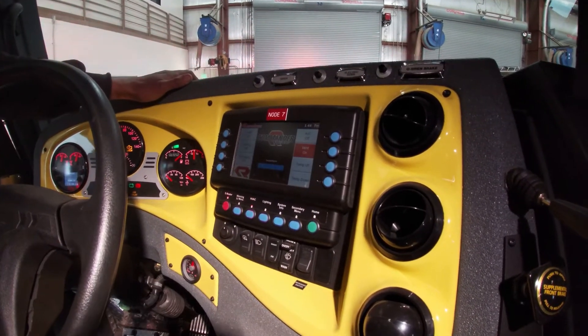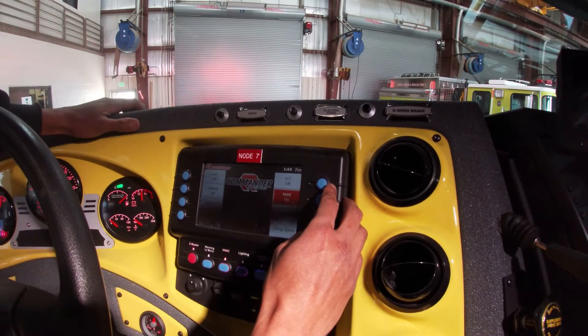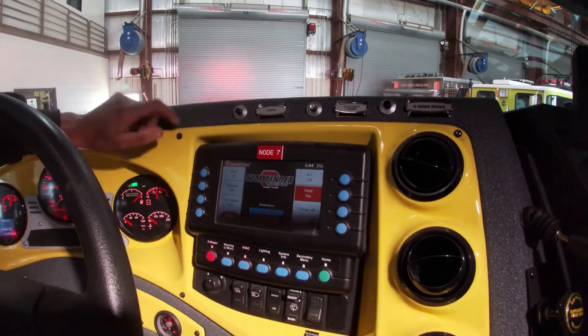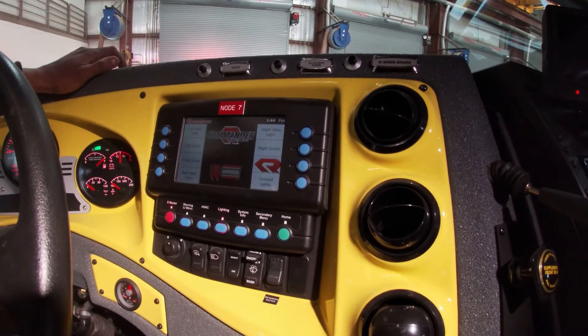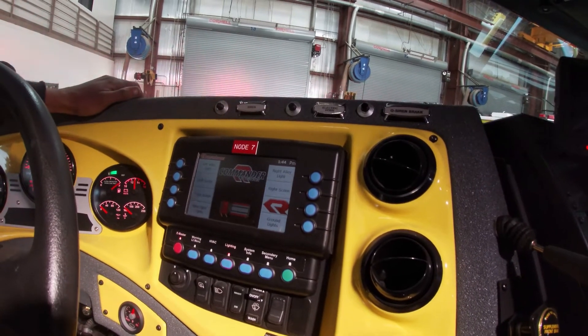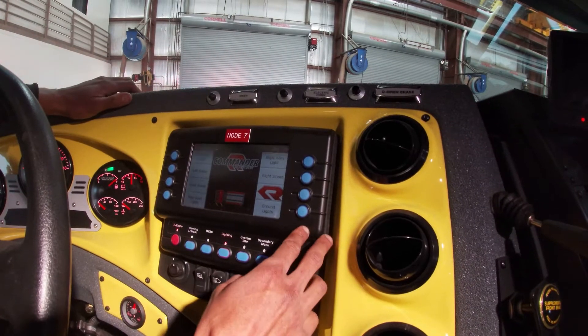We also control our H-Rack through the Vista screen. We have our AC, heat, defrost, fan speed, temperature control up and down. This is additional lighting for scene lights — left alley, rear spotlights, and our ground lights.